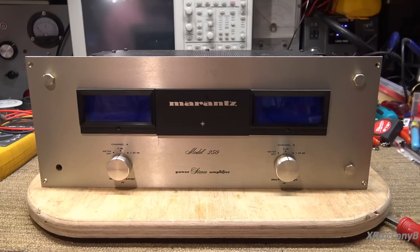Marantz 250 Stereo Power Amplifier. There are several things I like about this. Number one, it's a Marantz 250. Number two, it has issues and will need to be repaired. And third, the owner - a friend of mine who finds a lot of the equipment you see on my bench - said I have permission to purchase whatever parts it needs to do the repair correctly and restore it back to its former glory. So this should be a lot of fun.